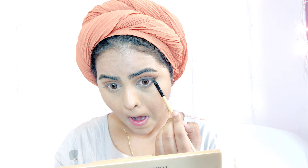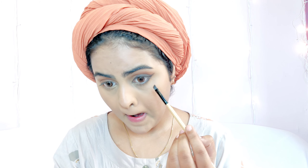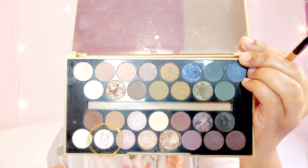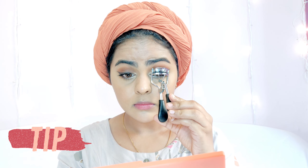I'm lining my eyes using a black eyeshadow instead of eyeliner for a softer look. I line my lower lash line as well and smudge that out. Then using the same brown eyeshadow from my lid, I smoke out the black eyeshadow a little so it looks softer and not harsh. I also highlight the inner corners to make my eyes look really popping.